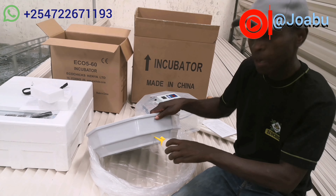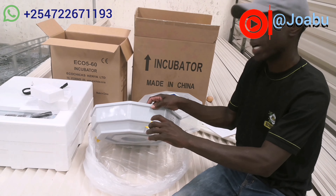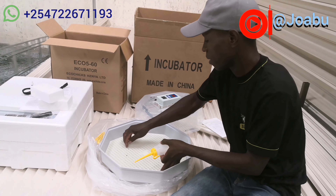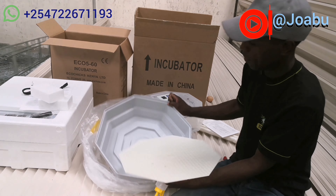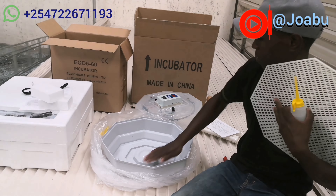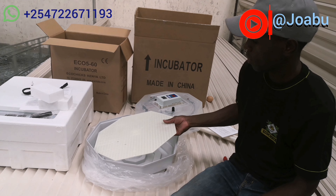This is the top part of the incubator — it's the one having the heater, the fan, and the controller. As you can see, the power rating is 115 watts, along with other ratings visible there.